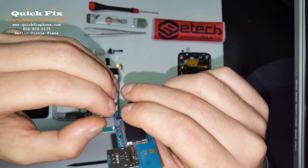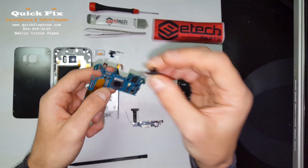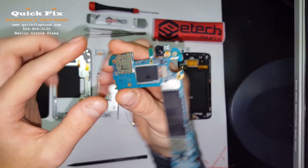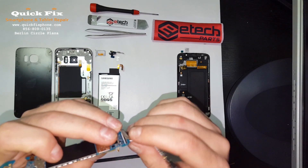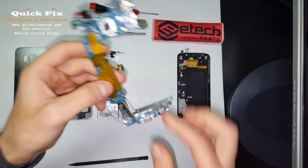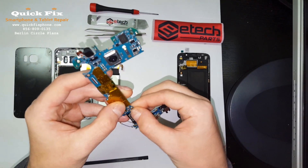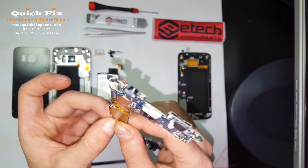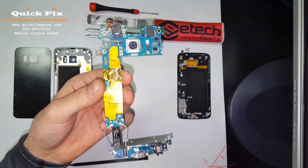We have the front-facing camera — connects right there, like that. Alright, time to connect the dock. Alright, so that's the motherboard and daughter board.